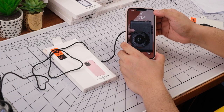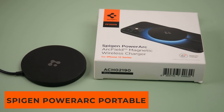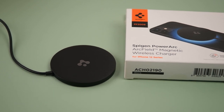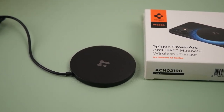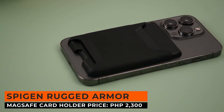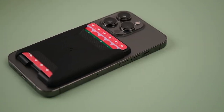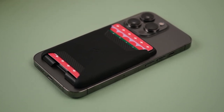Before we get to those cases, we will be showcasing two Spigen accessories. First up is the PowerArc Portable Wireless Charger priced at 1,950 pesos — a small and lightweight puck that charges your phone wirelessly and works with the majority of these cases. Next up is the Spigen Rugged Armor MagSafe Card Holder, a MagSafe-compatible card wallet that can carry two cards, priced at 2,300 pesos with a signature rugged armor aesthetic.